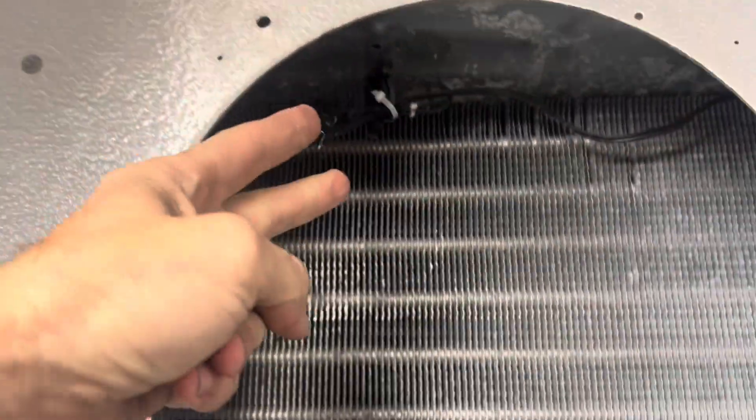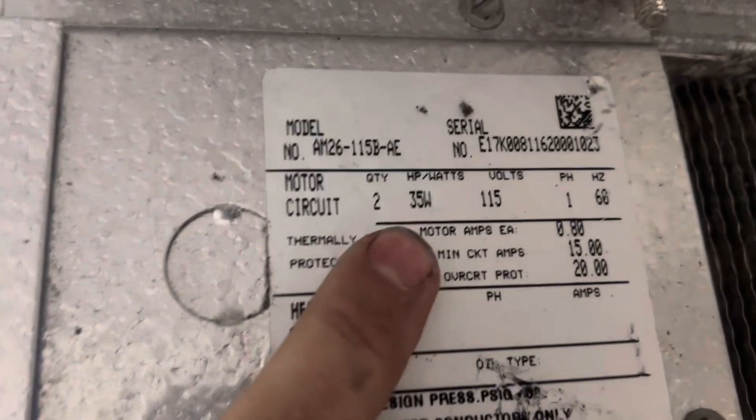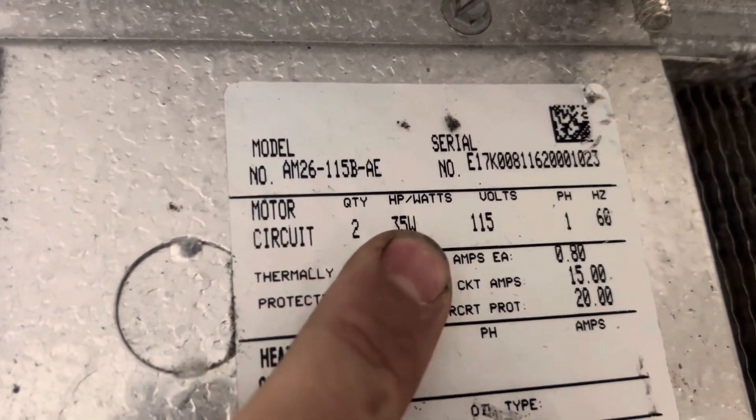We disconnected our fan and connected our meter leads to that. We set our meter on voltage, and then we looked at the tag and said we have two 35 fans, 115 volts. Fire it up. And when we fired it up, we had 120 volts at our meter. So we knew that was what it was going to be.